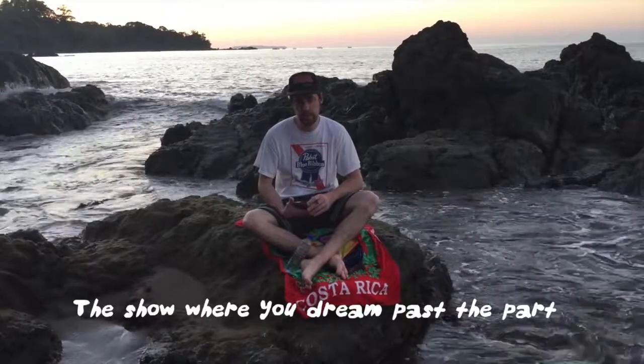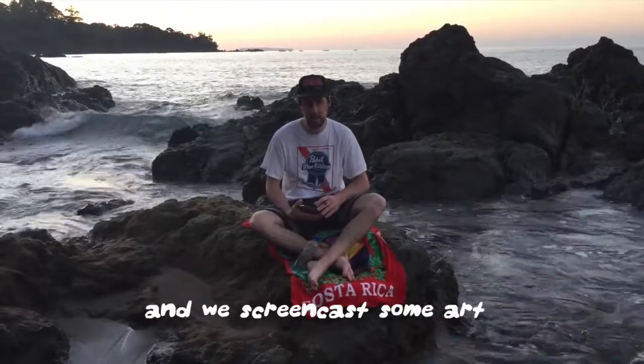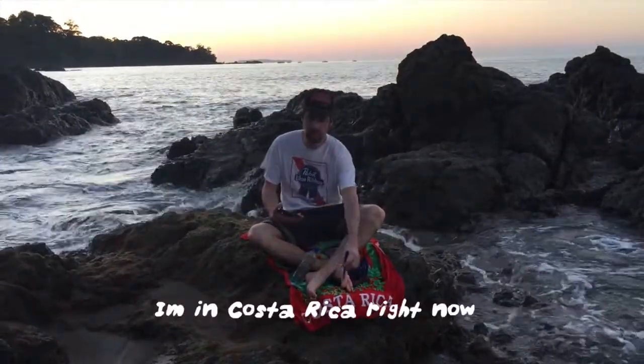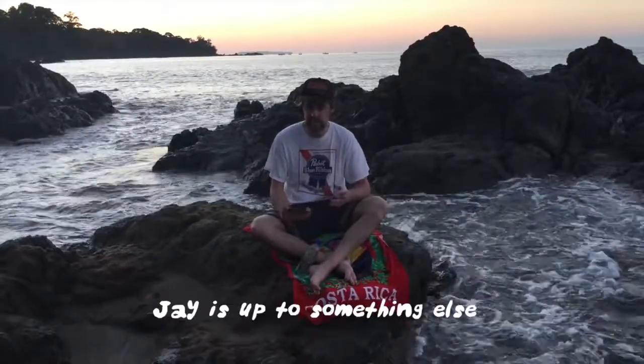Hey everybody and welcome back to Wacom Texas, the show where you dream fast apart and we screencast some art. I'm Chris Kerr and Jay Myers could have been here with me today. I'm in Costa Rica right now and Jay's up to something else.